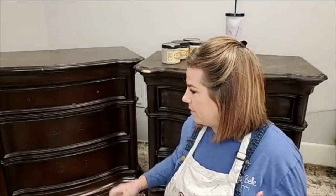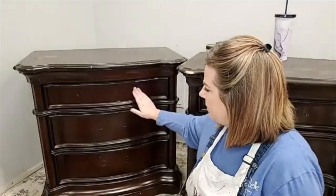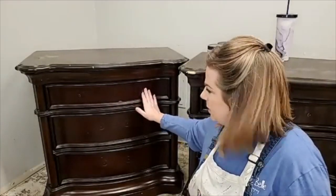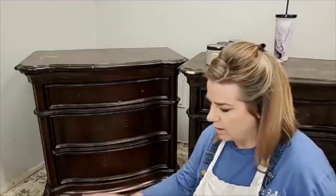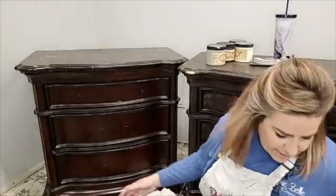Let's talk about the surface I'm going to be painting. It's a pretty glossy finish and I feel like a lot of people get intimidated by a glossy finish, but it's super easy. These will need a scuff sanding. I always start my pieces with a couple of things — take the hardware off first, that's always going to be your first step. These are plain front with no hardware on them.